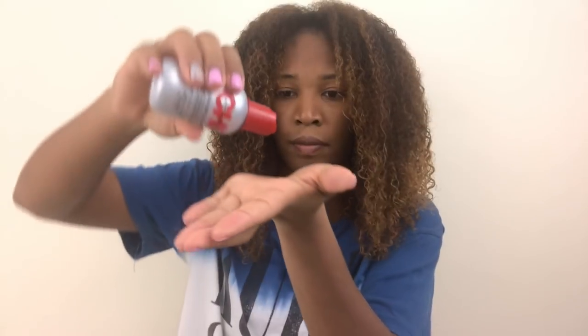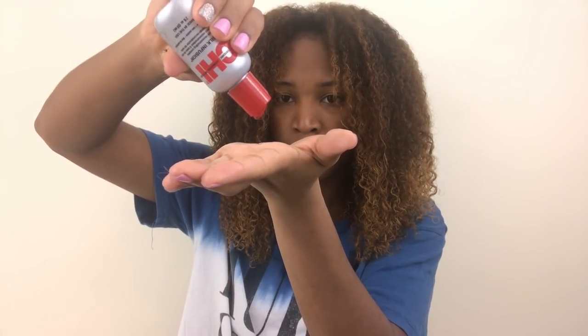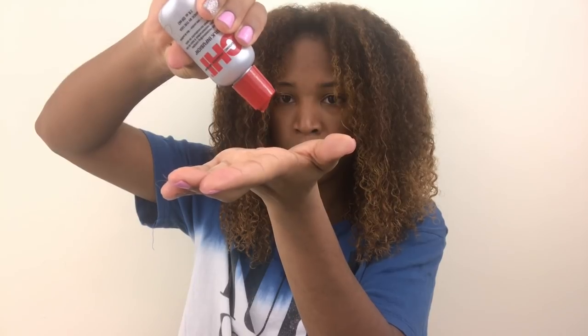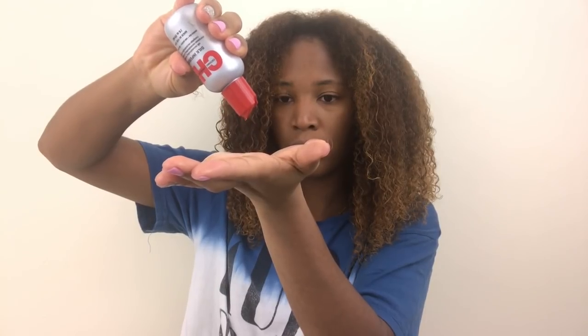After that I'm gonna go in with the CHI Silk Infusion serum and apply about three drops to my palm, doing this to both sides of my head. I'm gonna lather it throughout that section, mainly focusing on the ends and the bottom half. I don't want to apply it directly to my roots because I don't want my hair to be weighed down — I still want there to be some flowiness.